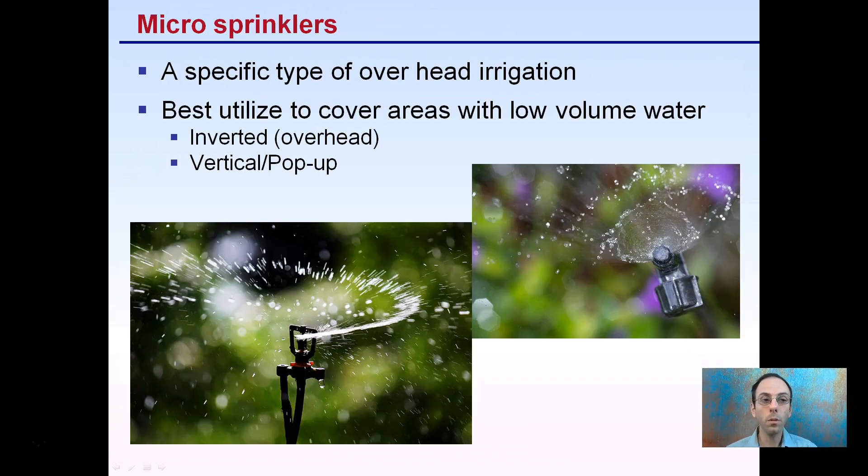There are also micro sprinklers. These are a specific type of overhead irrigation — smaller in size — and they're best utilized to cover areas with low volumes of water. There are inverted overhead versions and vertical pop-up versions that spin, acting in a very similar manner to standard overhead irrigation.